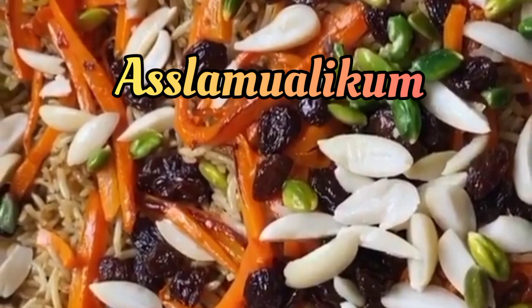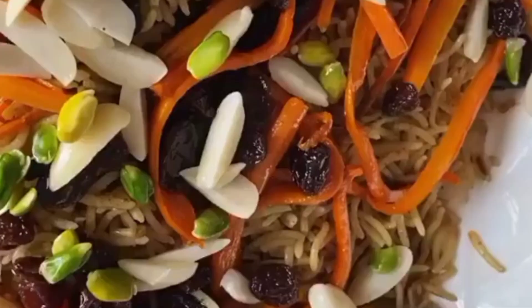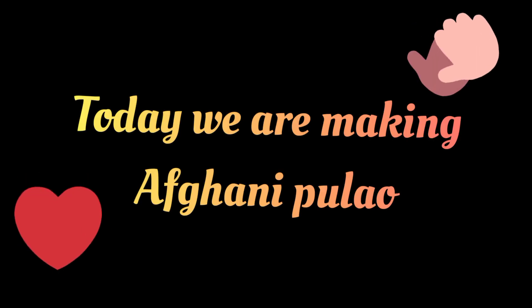Assalamu alaikum, how are you all? Today we are making honey plow, so let's start.